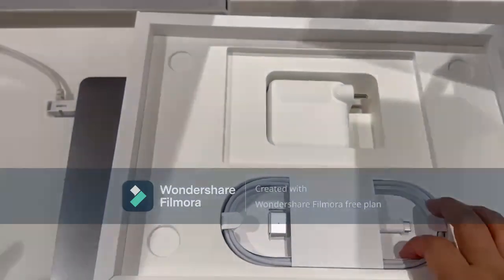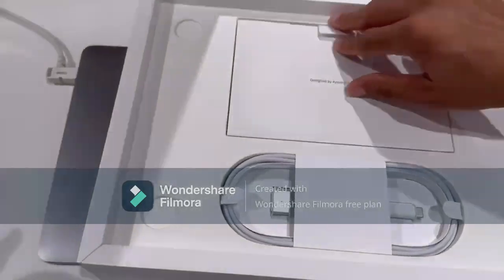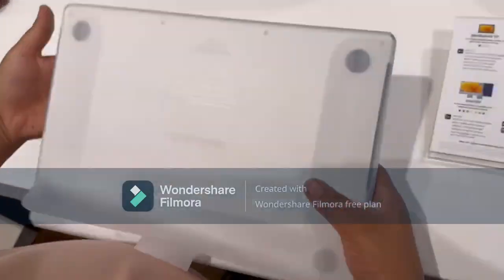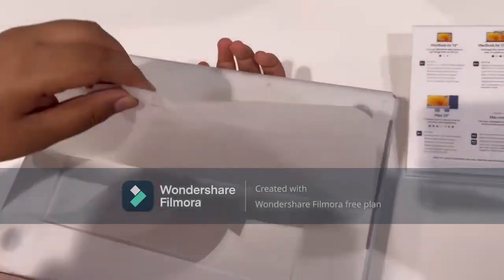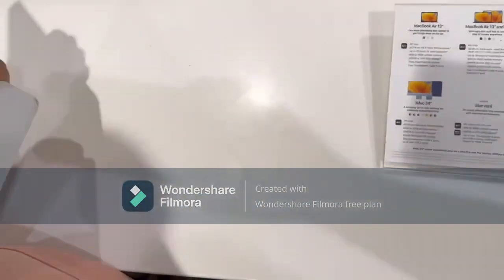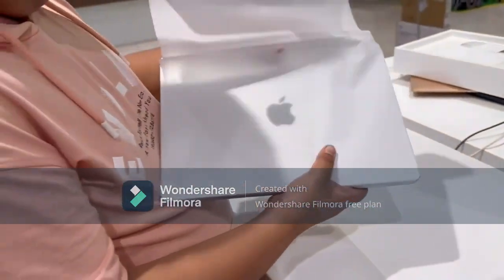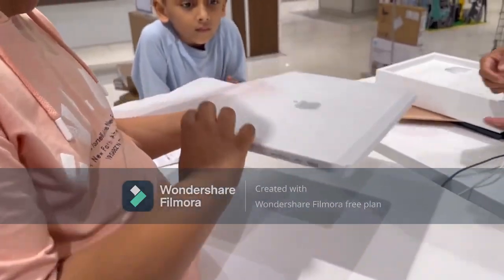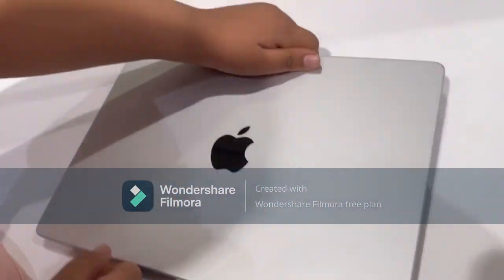What you see in the box is a charger, the cable to charge it, and Apple stickers. And here comes my silver glossy shiny Apple MacBook Pro — oh my god, this is so, so beautiful, stunningly beautiful. I just loved it.